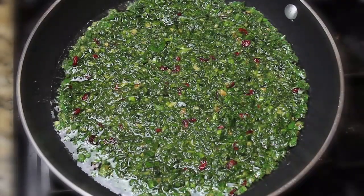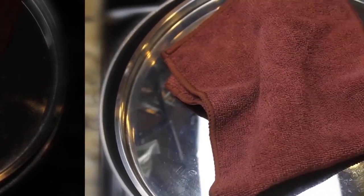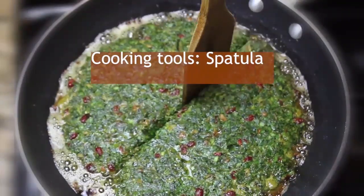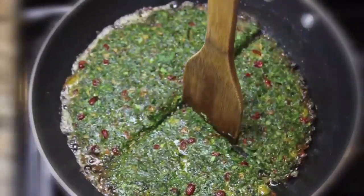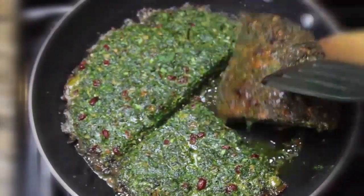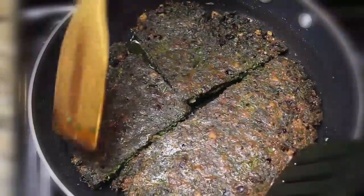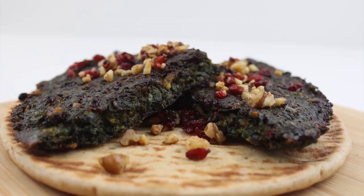Pour all the mixture into the pan and let it cook for approximately 40 minutes. After 35 to 40 minutes, use a spatula to slice the kuku and make sure the other side has also been cooked. Turn over the kuku with the spatula and check whether it is cooked or not. Now the kuku is ready. You can garnish it with walnuts and berries.